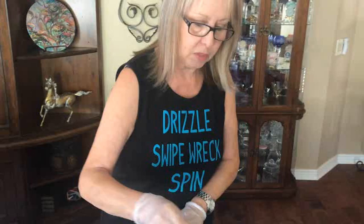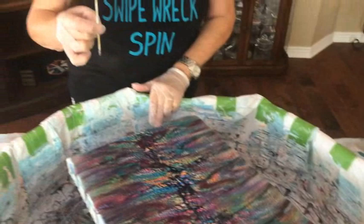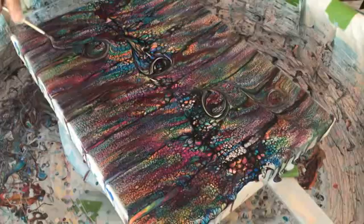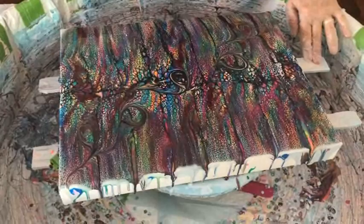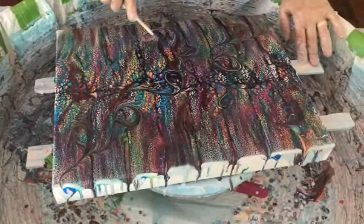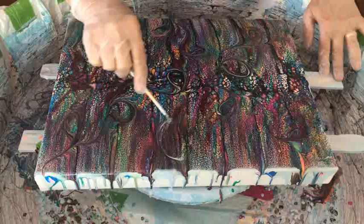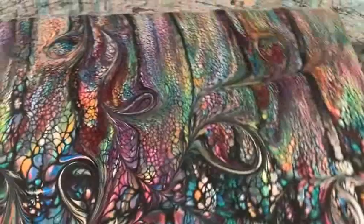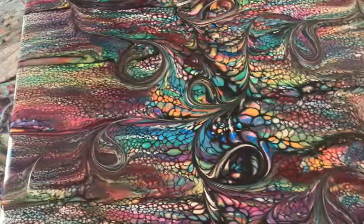You're going to use the pointed end of the skewer. On a drizzle, swipe, wreck, and spin, you do not want to overly wreck it, because you want to keep some really nice areas for the cells to develop during the spin. As you can see, she's just making frilly lines through it with the sharp end of a skewer. I think that's all I'm going to do because I don't want to wreck it too much.